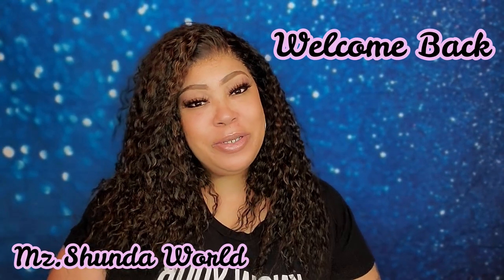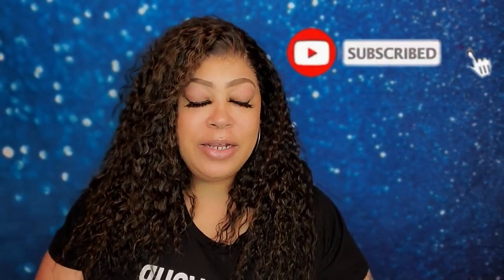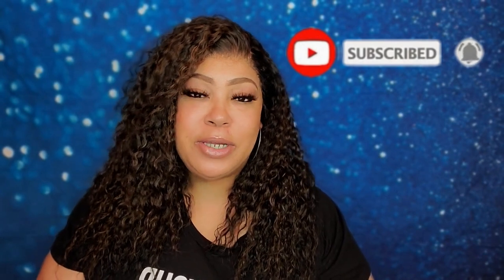Hey guys and welcome back to Mrs. Shawnda's World. If you are new here, happy Thursday by the way! Make sure you go ahead and hit that subscribe button and turn on the notifications because you do not want to miss out on any of my videos. Make sure you give this video a like as well and leave your comments down below — I would love to hear from you guys. And for my return subscribers, you already know the drill, I love you so very much.